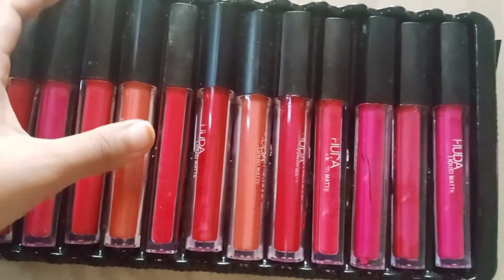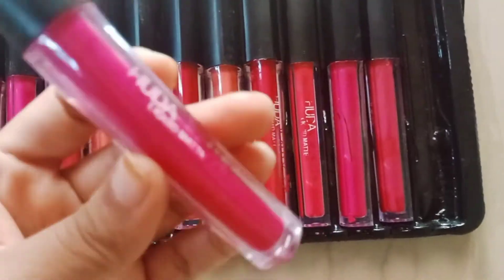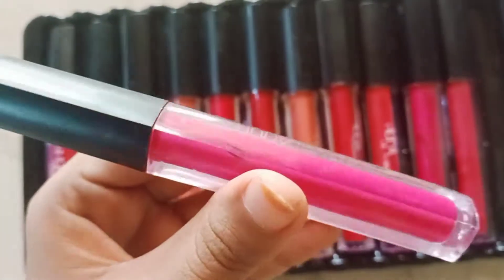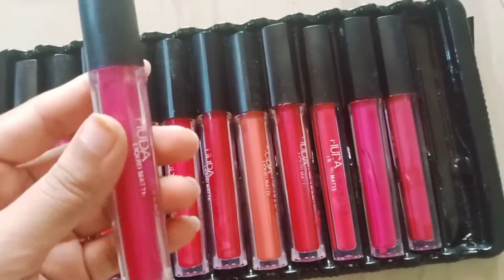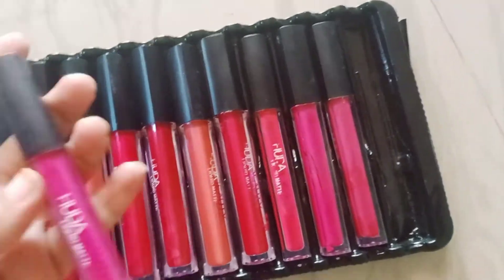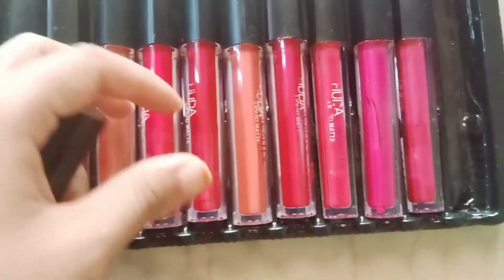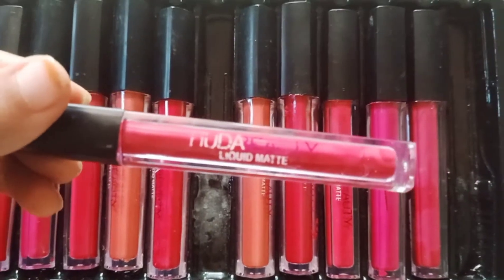I had ordered them in red shades but I have received only pink. I don't really like this — I am so disappointed. You can see here this pink color they are showing — there is no shade number mentioned on them. All the colors I have received are in pink shades.